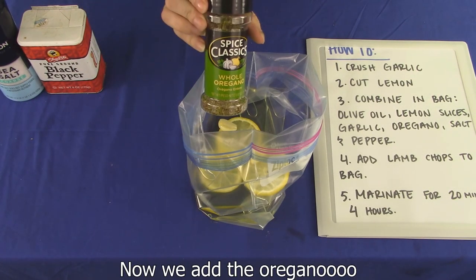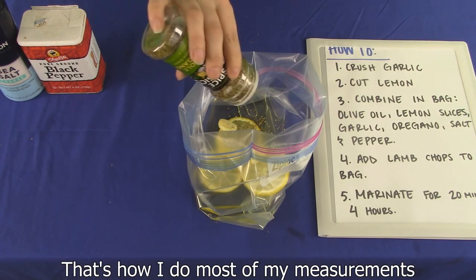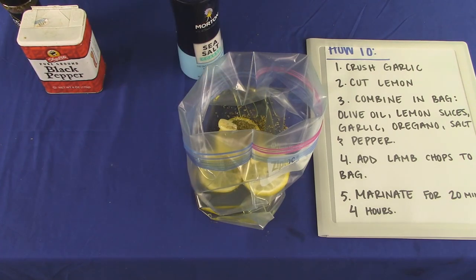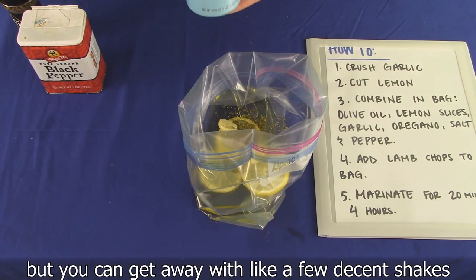Now we add the oregano. You can measure it, but I just eyeballed it. That's how I do most of my measurements. Again, feel free to measure out the salt, but you can just get away with like a few decent shakes.